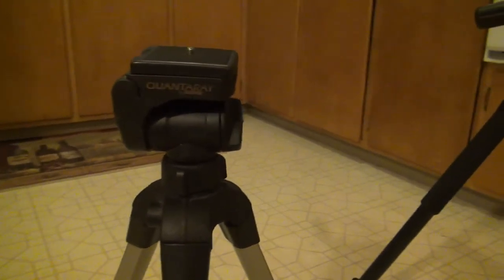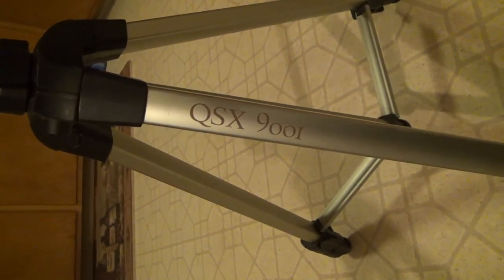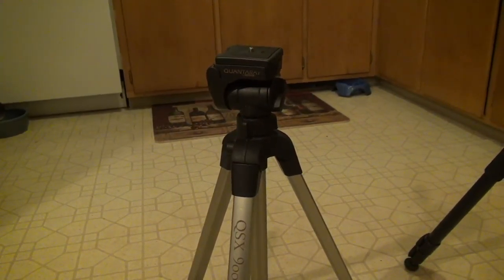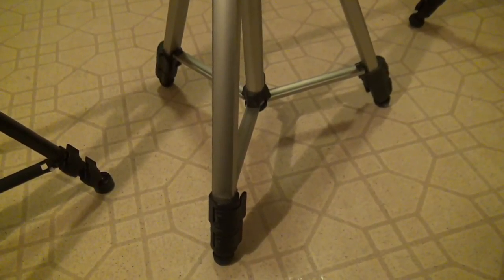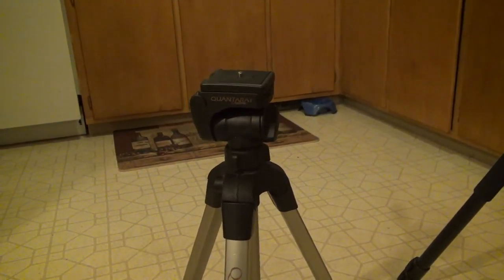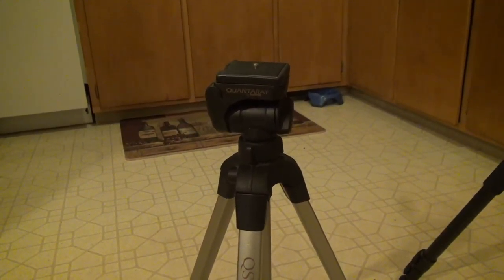This tripod here is a Quantauri by Sunpak — this is the QSX9001. I've owned this tripod for about a year. My mother-in-law found this tripod at a garage sale for $10, but doing some research online shows that this tripod is right in the $100 range. It's not a bad tripod.